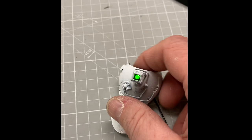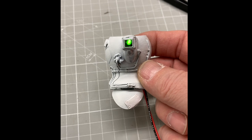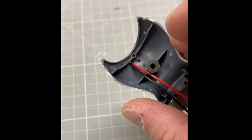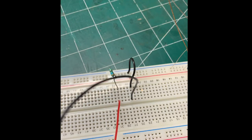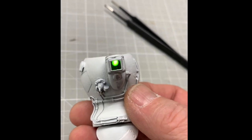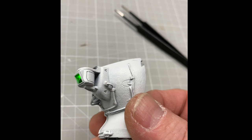There it is — not a huge climax or anything, but yeah, it's got a green light and it fit in there really nicely, it's tight. I still need to figure out where I'm going to place my resistor, but yeah, I'm really happy with that.